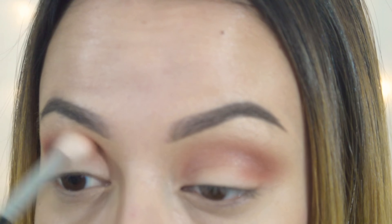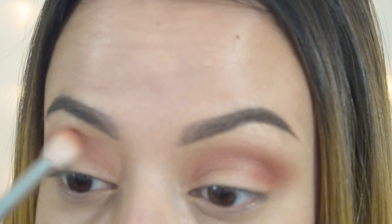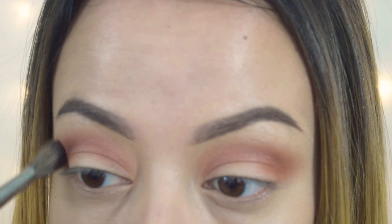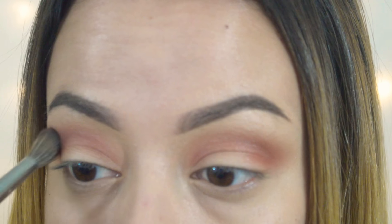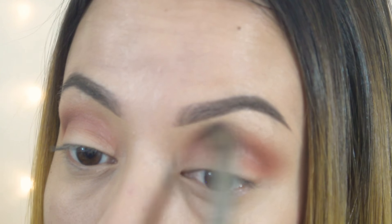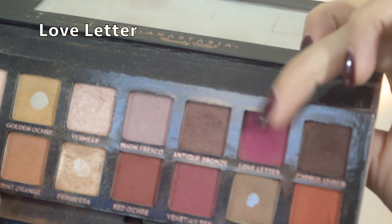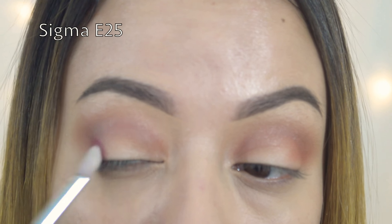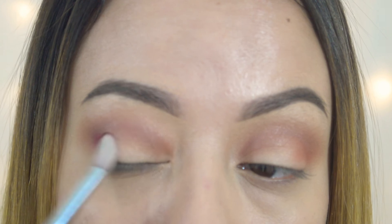Now I'm going in with a tapered blending brush and I'm going to take that orange shade and pop it right in the crease. I keep this shade in my crease but I'll take it a little bit higher because I have a hooded eyelid. If I put it directly in my crease you won't be able to see it once my eyes are open, so if you have hooded eyelids it's good to take it up a little bit higher than you normally would.